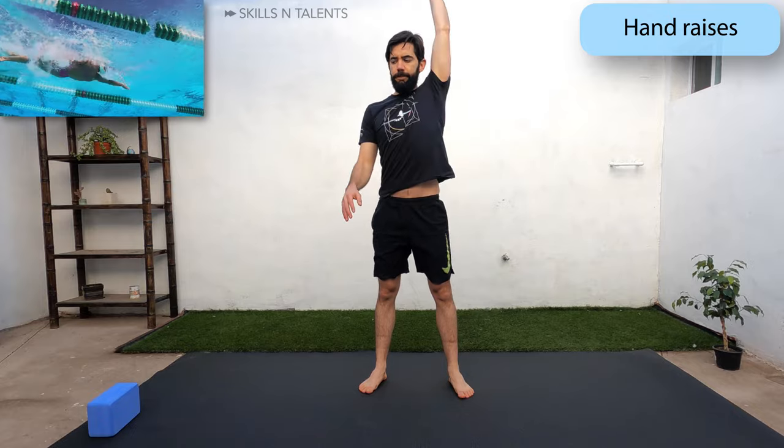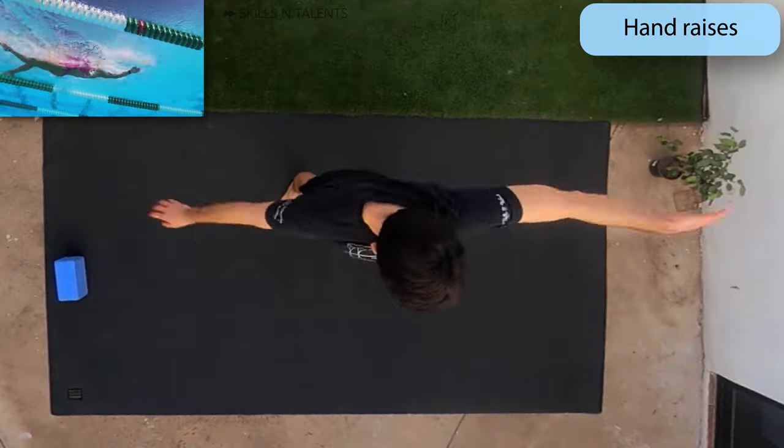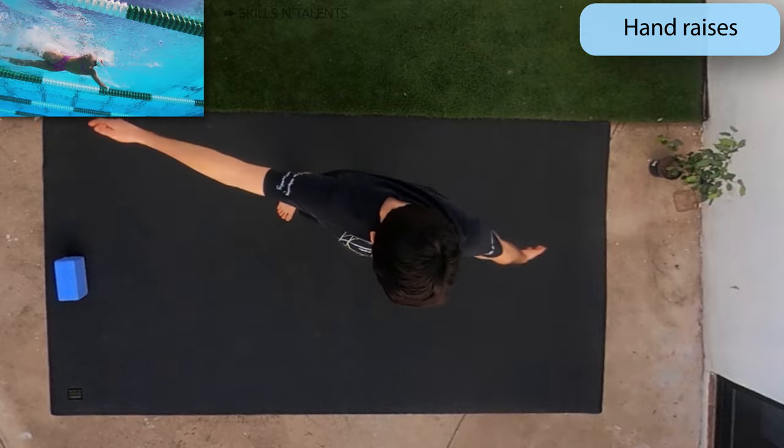While you are still breathing through your nose, do hand raises. And then alternating arm swings just to finish up the warm up. You should still keep a tight core.